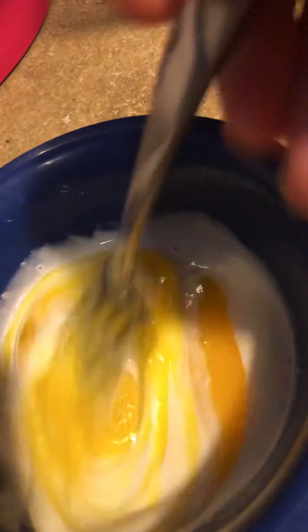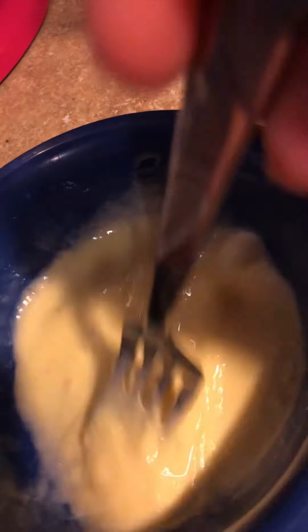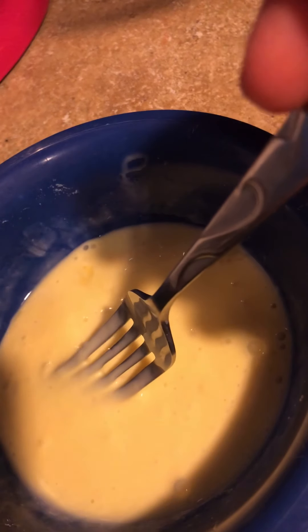I'm going to mix up my egg with some heavy whipping cream as a base to put on my fish, and then I will put crushed pork rinds on it and bake it in the oven at 425 for about 15-20 minutes.